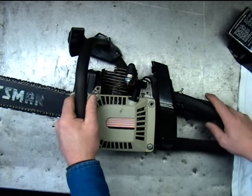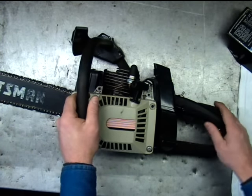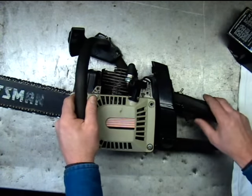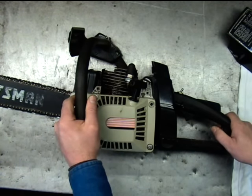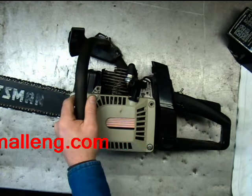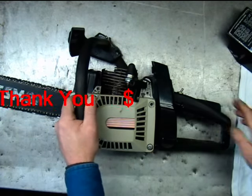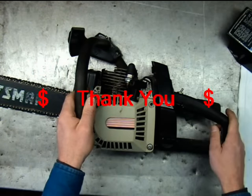I appreciate you stopping by. If you'd like to see more repair videos, visit my website at smalling.com. To ensure that our website stays up and running and free for everybody, a small donation is appreciated. Thank you.